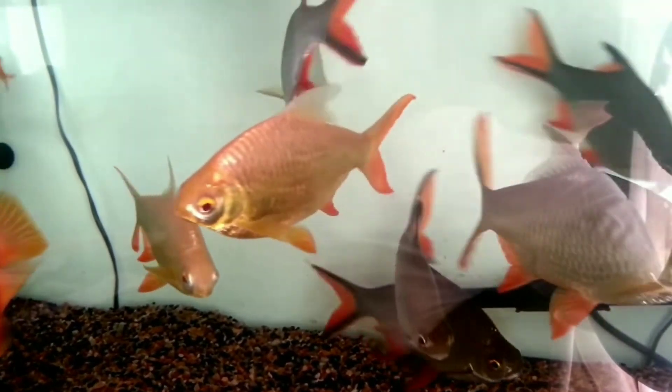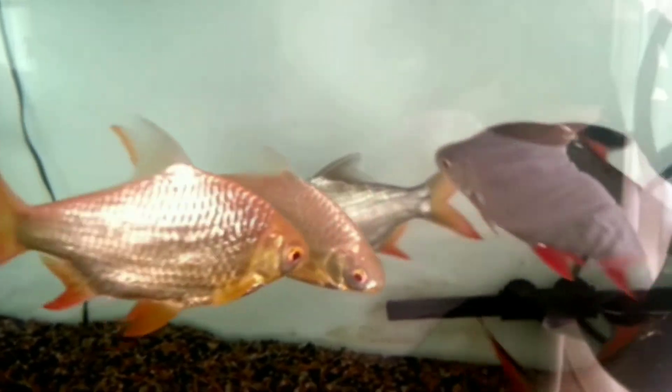So these are all the information regarding the tankmates for your tinfoil barbs. I hope this video will help you. More videos are coming soon, so please stay tuned to my channel.